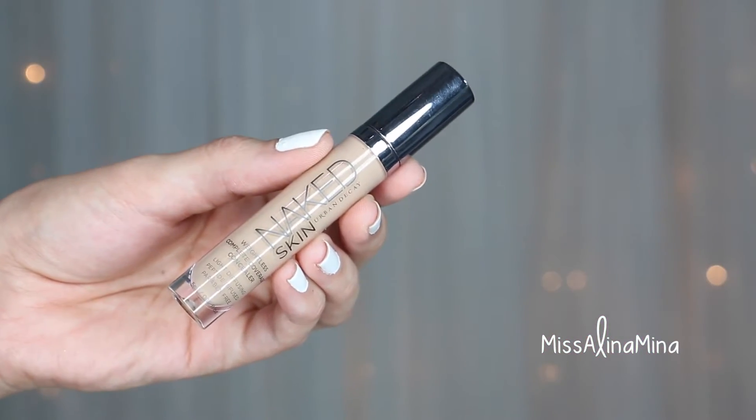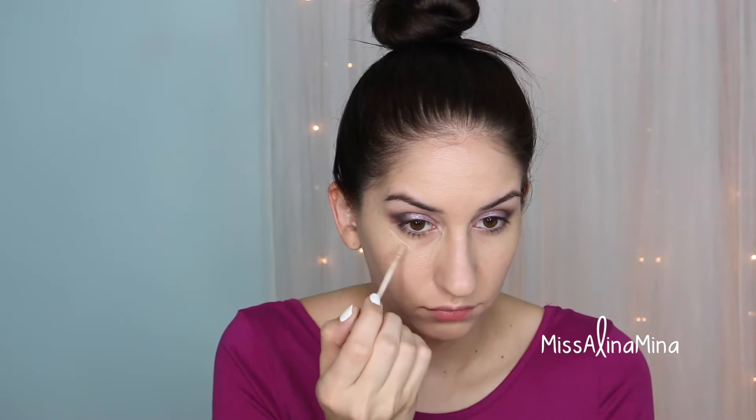For the under eye area I applied Urban Decay's Naked Skin Concealer in the shade Medium Light Neutral. I applied it as an upside-down triangle and blended it in using a single finger with light patting motions.